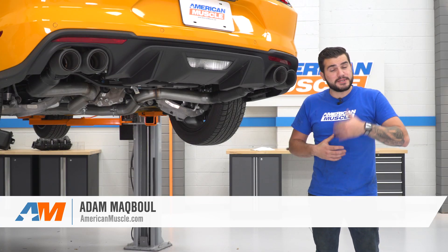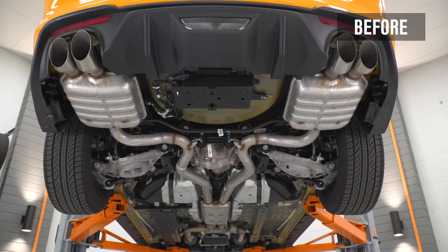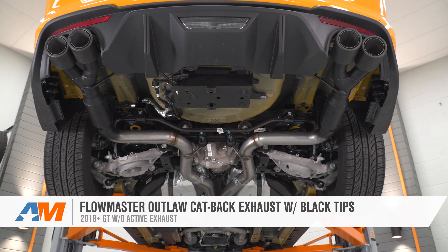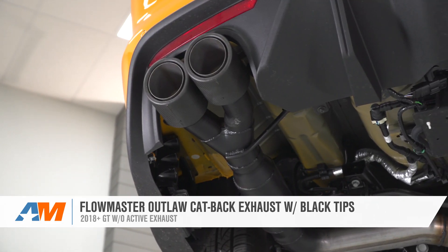Hey guys, Adam here with americanmuscle.com. Today we're taking a closer look at installing and listening to the Flowmaster Outlaw series cat-back exhaust with black carbon fiber tips, available for all 2018 and newer Mustang GTs without active exhaust.